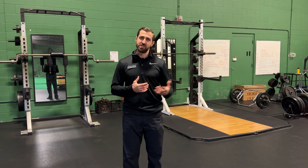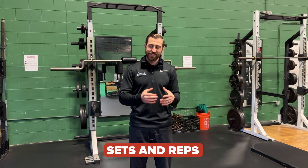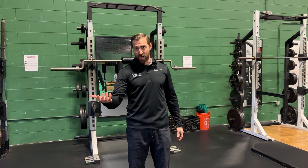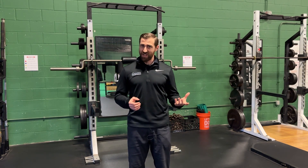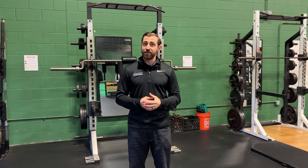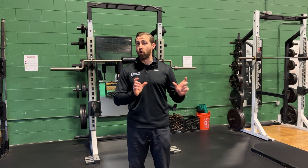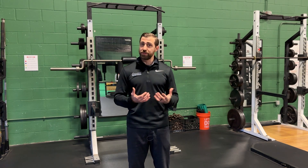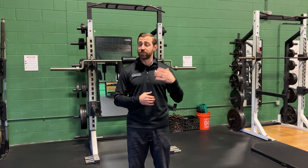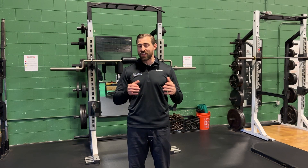At the end of the day, choose whatever intervention you think is best for the patient in front of you. For sets and reps, participants in most of these studies exercised two to three days per week with a physical therapist doing more challenging exercises in the clinic, plus a home exercise program on off days. Generally, three to five exercises in clinic and three to five for home exercise, one to three sets, and somewhere between five and 15 repetitions.